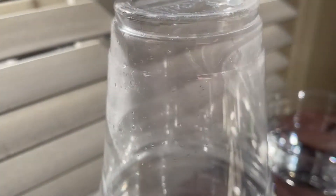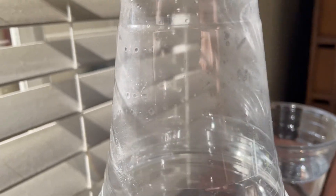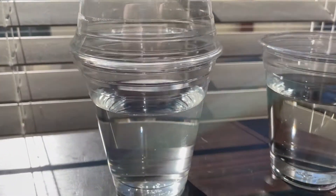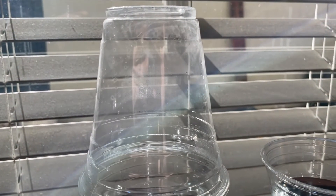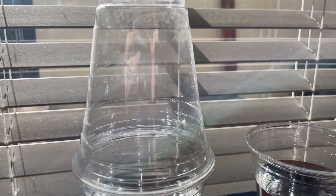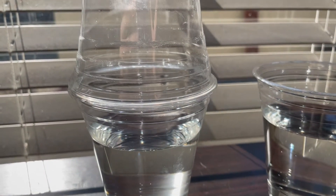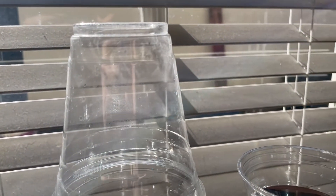You might also notice there are some spots where some water droplets have formed. So we haven't touched this for two days. How did the water get from down there to up there? If you remember from the water cycle, we looked at how water, when it heats up, will turn into water vapor and rise to the top of the cup. And then as that condenses, we're getting that condensation along the sides of the cup.